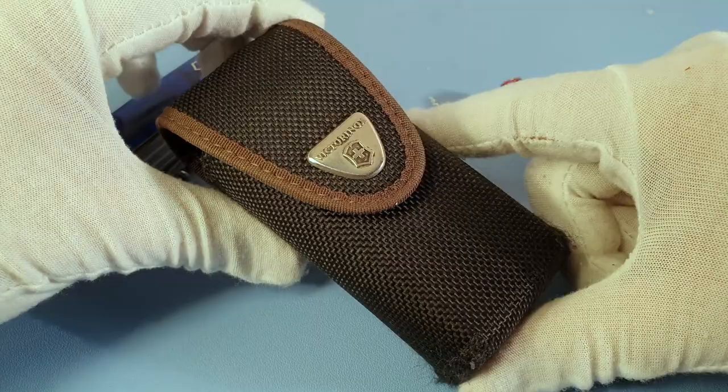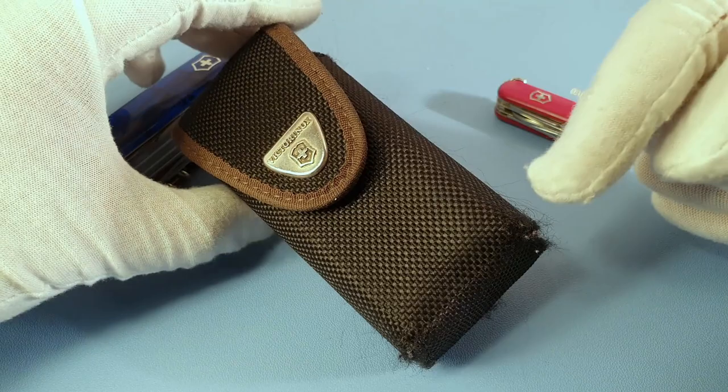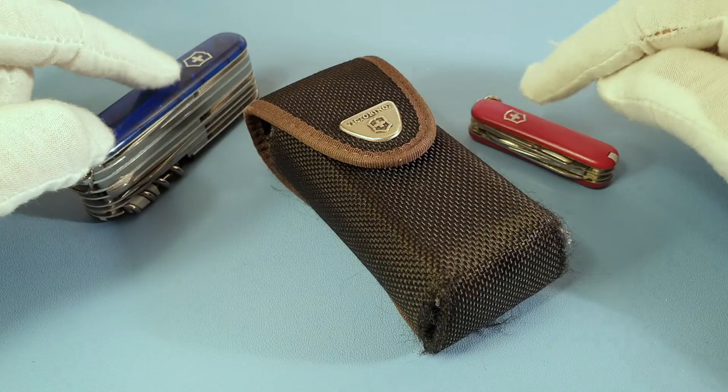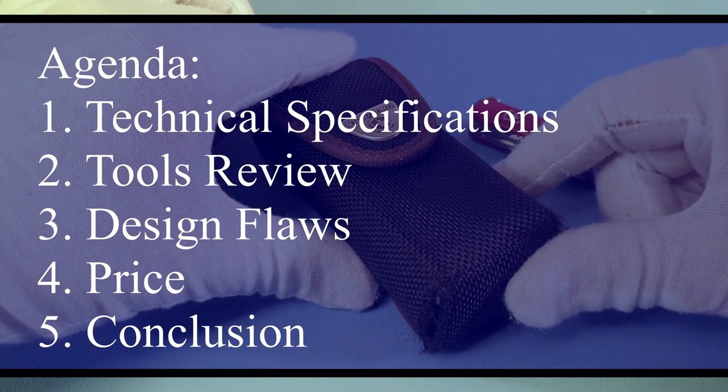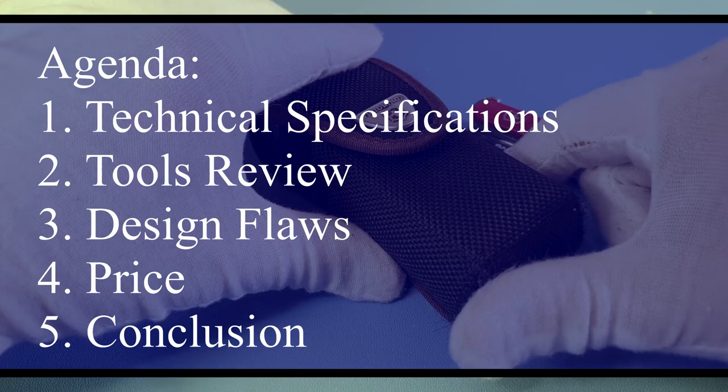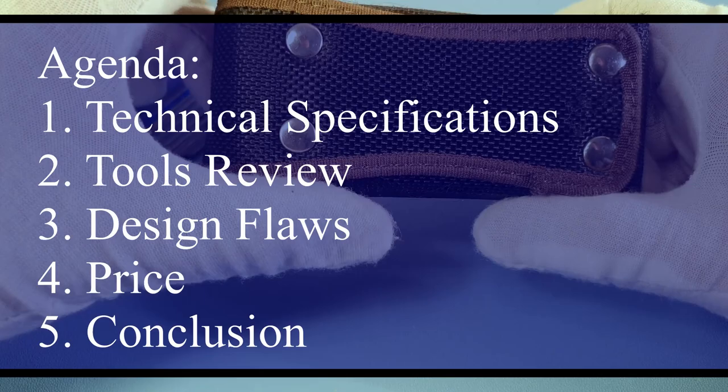Hello everyone, welcome again to another review. In this case we will be considering the Victorinox Swiss Tool. If you like my videos, please don't forget to give it a like and subscribe. In previous videos I already reviewed the Swiss Champ and the Mini Champ, so I will be comparing some of the tools of this one to those two. Let's get on with it.